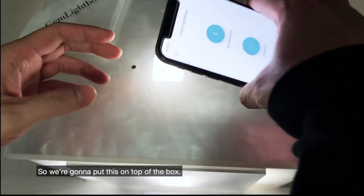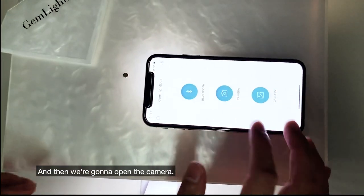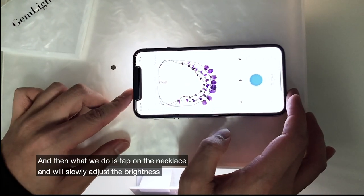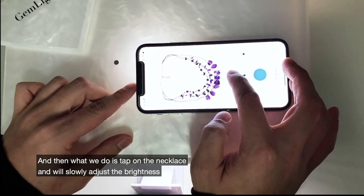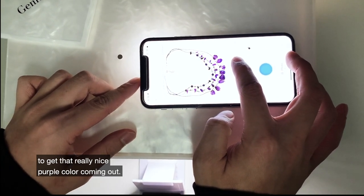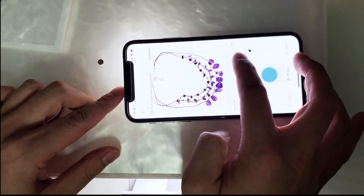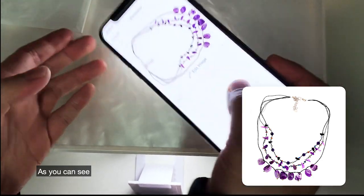We're going to put the phone on top of the box, then open the camera and zoom in. All we do is tap on the necklace and slowly adjust the brightness to get that really nice purple color coming out, and then we're going to take that photograph.